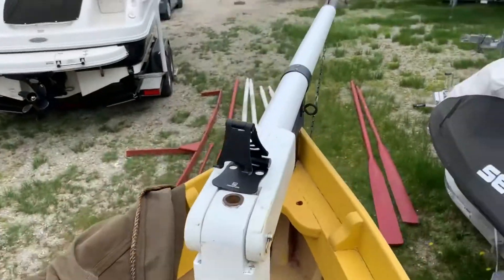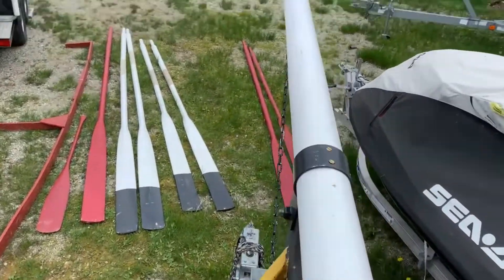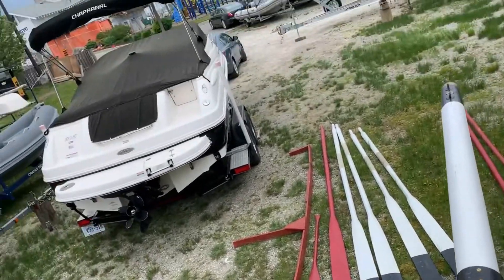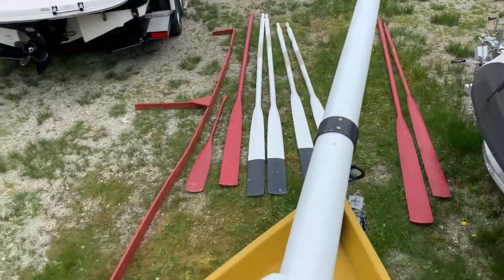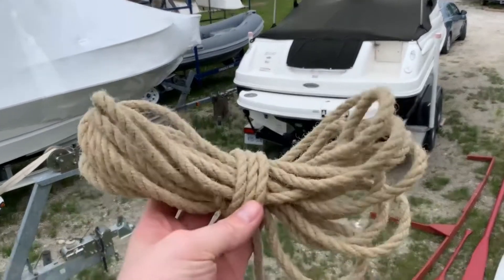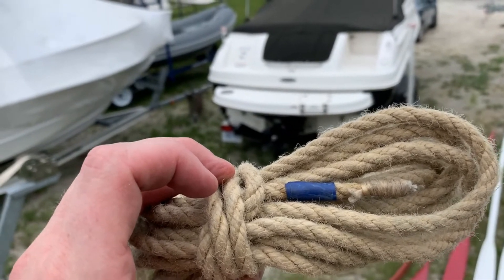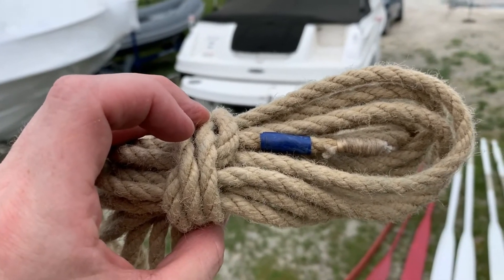Next up we're going to do the outhaul — that is the piece of rope that extends the jib out the bowsprit and back into the boat, so we can pull it in and out and it doesn't go in the water. On Psyche we have used blue tape to indicate halyards, which includes the outhaul, and we've used green tape to indicate sheets. When we get into actually sailing the boat we can talk a bit more.